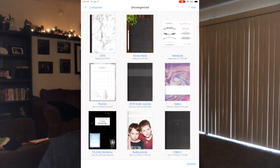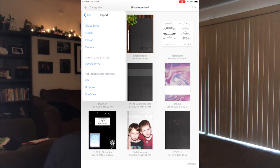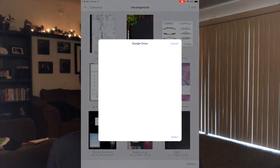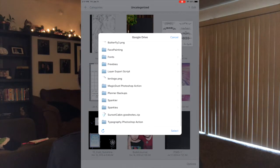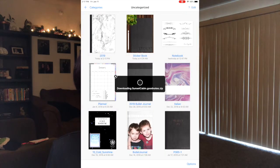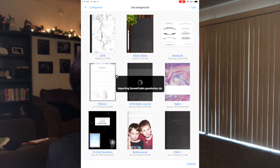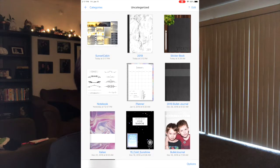Once your file has uploaded to your cloud drive, go to your tablet and tap the plus sign, then click import. Depending on where you put your file, that's where you'll look for it. I went to Google Drive, so I'll scroll down and here's my goodnotes.zip file. I'll just tap it, give it a minute to import — and here are my digital stickers.